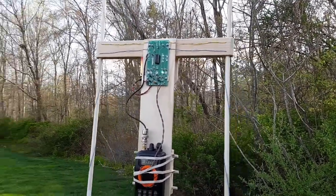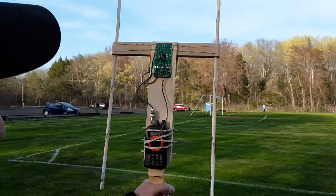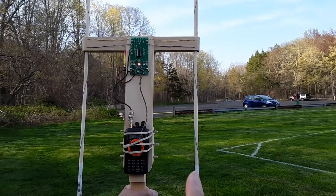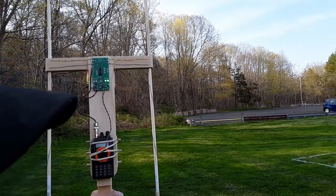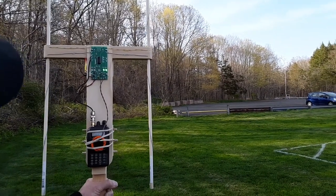I'll show you the difference when we're pointed with the transmitter in front of us. Here it is saying it's to our left — all this time it's to our left. Now it's saying we're pointed to the transmitter. Here's the distinction: with the transmitter in front of us, when I move to the left, it says the transmitter is to the right. This is the opposite of what we saw when it was behind us. This is how you know the difference between transmitter in front of you and transmitter behind.